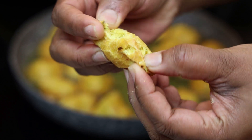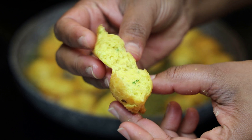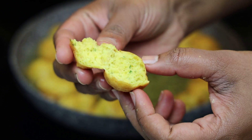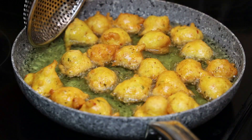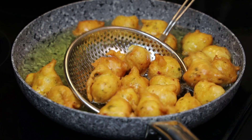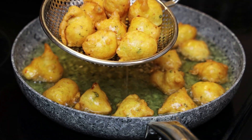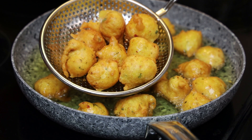Let me break into one so you can see — you see the green seasoning speckled throughout the pholourie, really soft and really delicious. Once they're nice and golden and finished frying, remove them from the oil, allow to drain properly, and continue draining on paper towels.